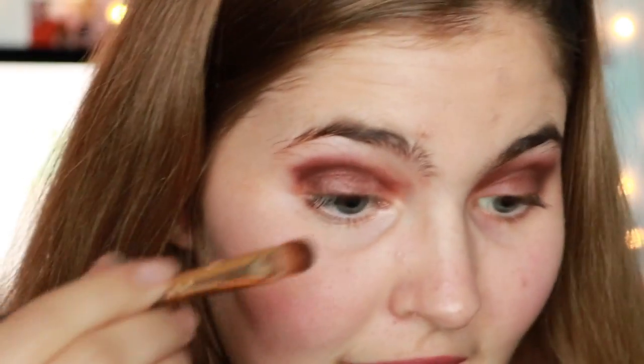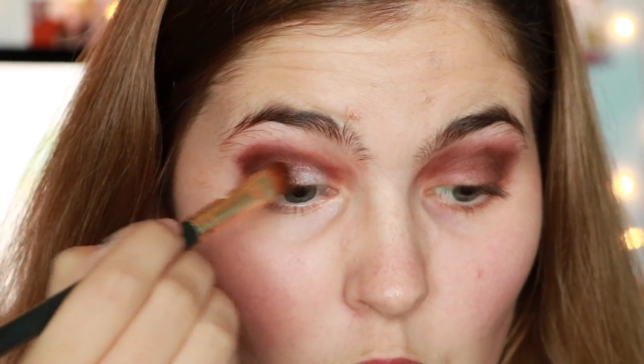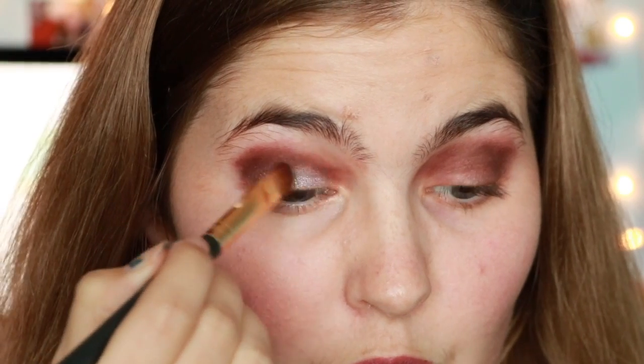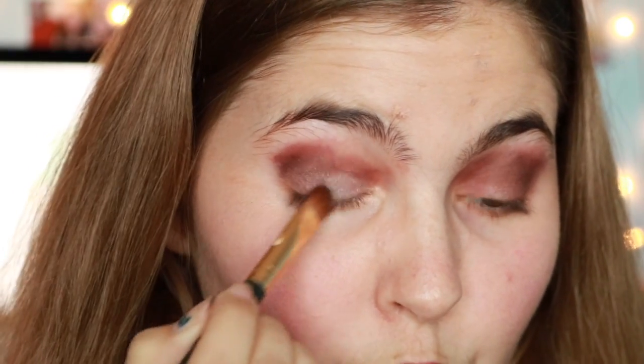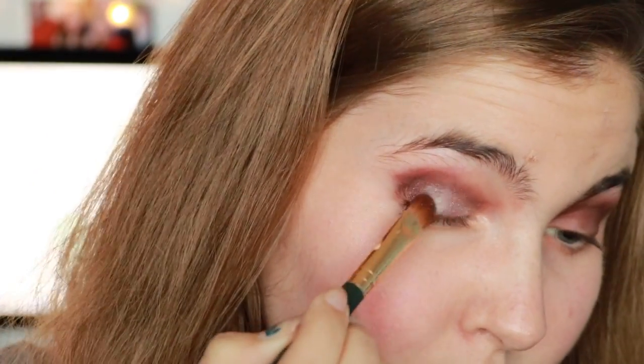Now I'm going to take Awe from the Ooh and Awe portion of this palette — it's in the original 10 and it is a metallic light blue. I'm going to put that in the inner corner of my eye. Oh — ooh! I like that. That's pretty.